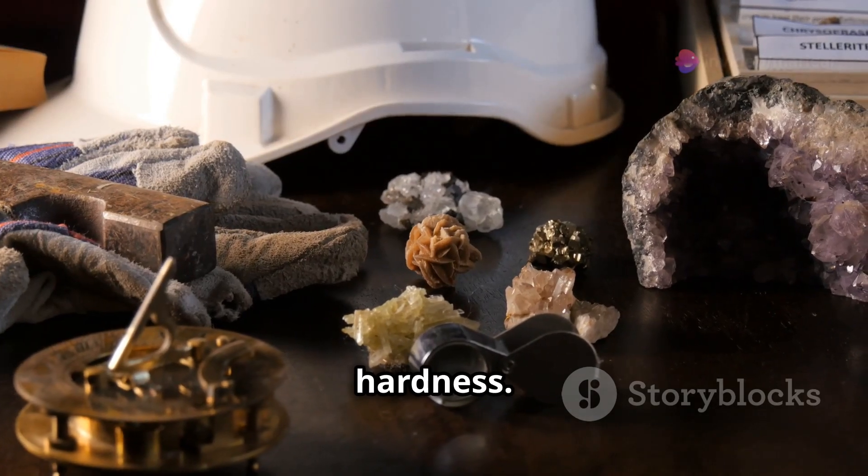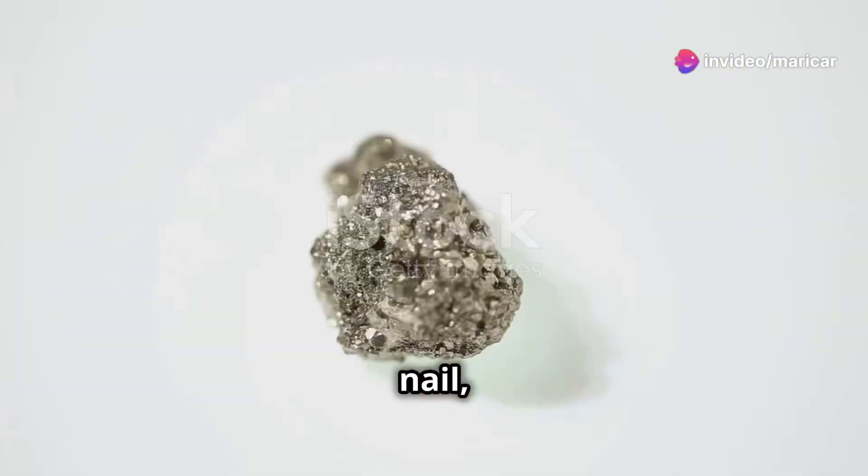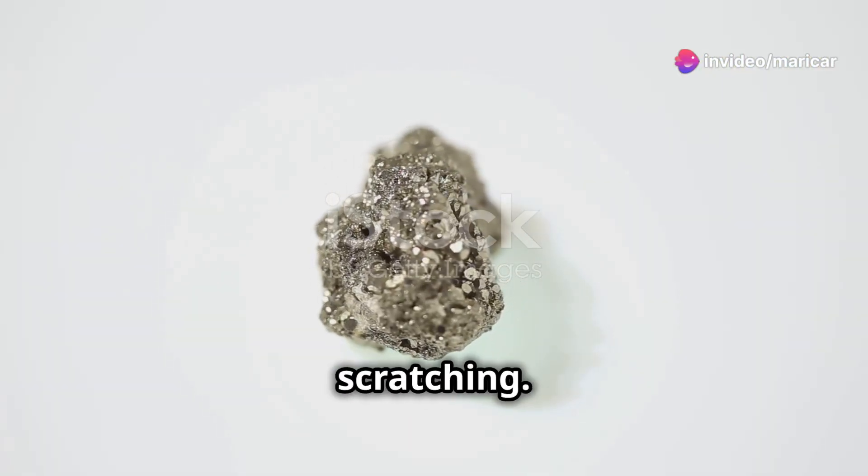Next, test the hardness. Gold is soft, easily scratched with a knife or even your nail, while pyrite is tougher and resists scratching.